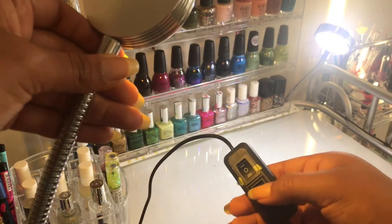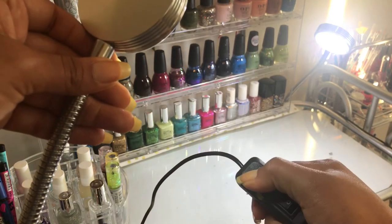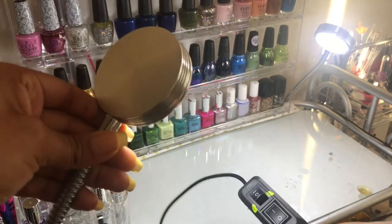Anyway, this is just one option — you can also use any other lamp you have around the house, or you could just use natural light, which will probably make it a lot easier.